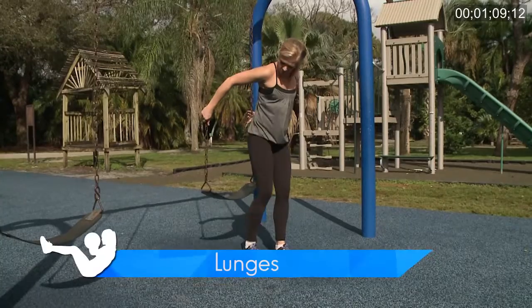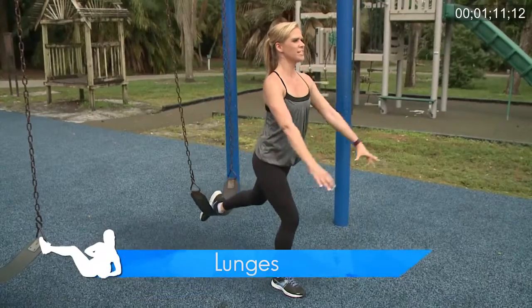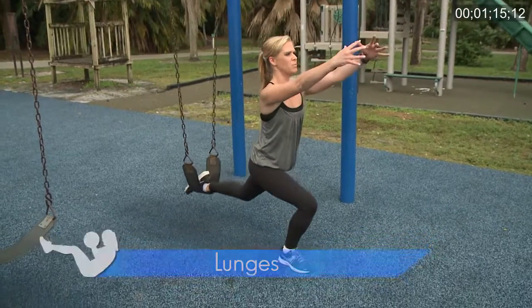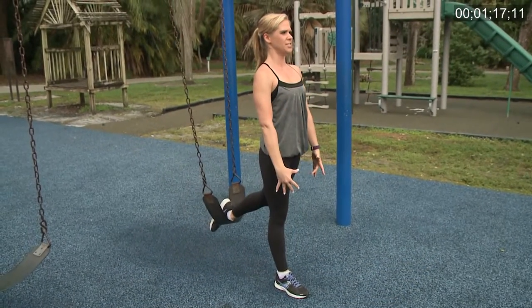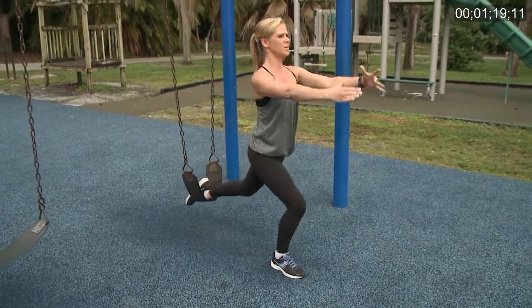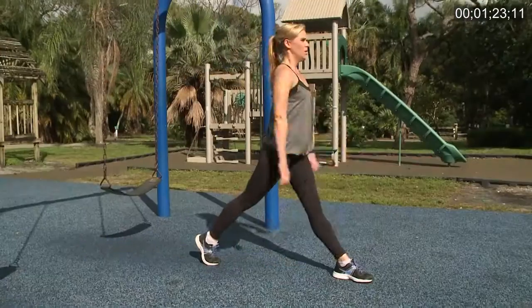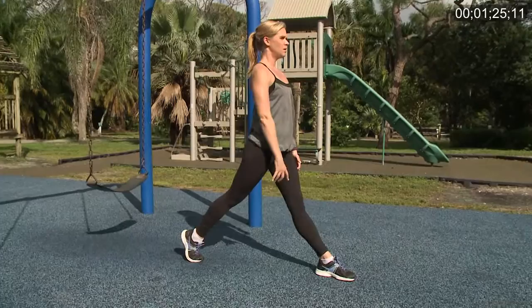Now it's on to work our legs. Step back with one foot — what I like to do is bring my hands up so that causes me to not move forward, which is really important in lunges. So we're coming straight down, straight up, engaging my core the entire time. This is another move that can be done with or without the swing.